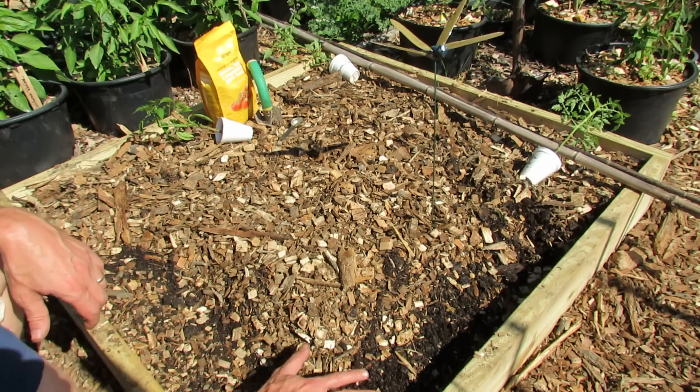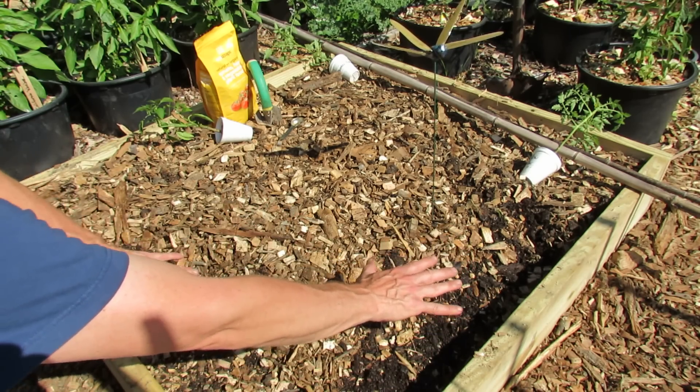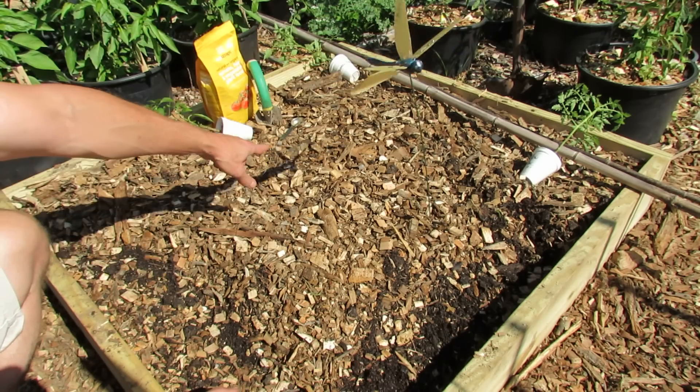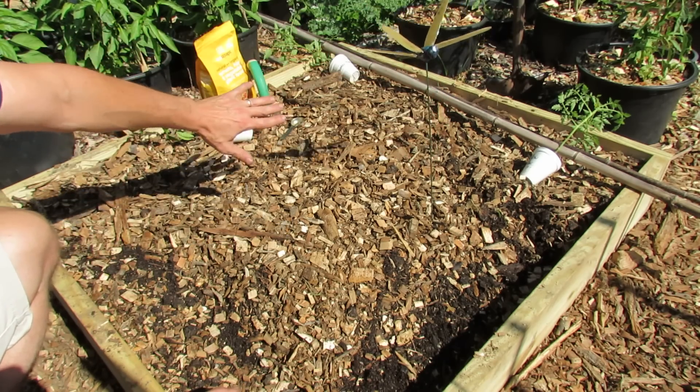Anytime you're dropping seeds, make sure you move the mulch off, let the seeds come up and get to a height, and then you can bring the mulch back in later. Look for where the shadow is falling, because you don't want the shadow of the bigger plants blocking the sun from your other plants.